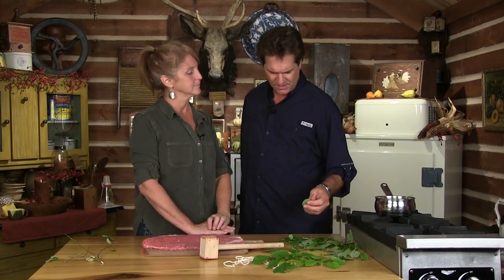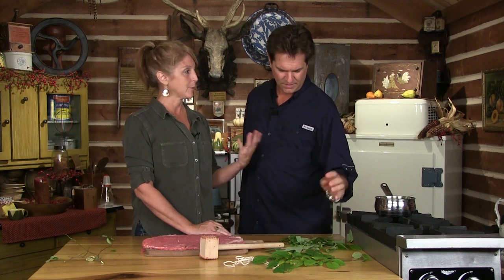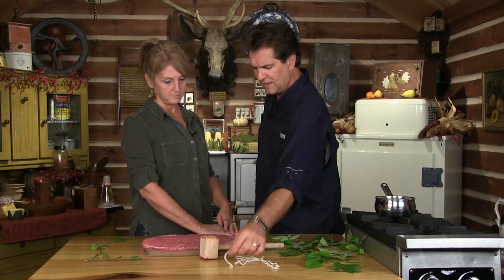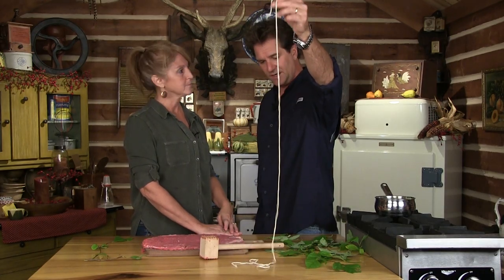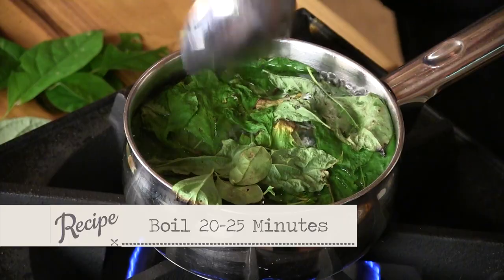Everywhere we go, it doesn't matter where it is, Nikki has a common theme. She either likes a really good burger - she likes her red meat - but there's something I've noticed: think about what she gets almost every time we're limited to fast food or any sandwich shop. A Philly cheesesteak. Exactly. We're going to take this flank steak - you're going to need some butcher's twine. Let's get the tea going first; I don't want to tell all our secrets yet.